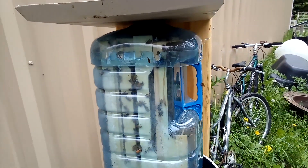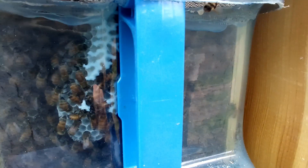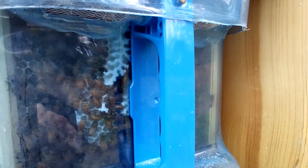Let's check in and see how the bees are doing in their second week in the hive. Here we can see that they've actually started building some cross comb. Although that's generally not desirable, I'm very excited to see that the bees are building comb and building it the way they want. Not sure why they built it here, but it's good looking comb.